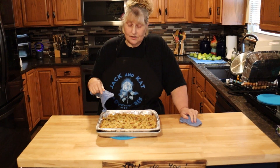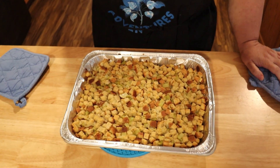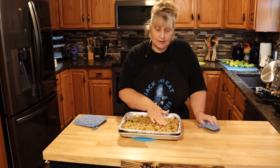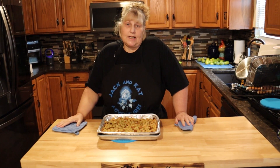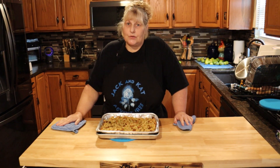Here's our stuffing done! It took almost an hour to get to the crispiness I like. It's just lightly browned on top, moist in the middle, and it's delicious. Please like, share, comment, and subscribe — and remember, you do you.